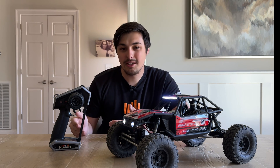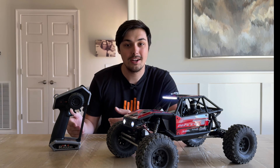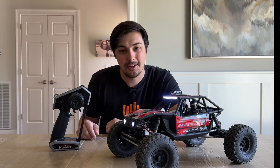I'm going to show you how to set that up through the mixing function. Since the DX6 Rugged has been recently announced, this might be some people's first computerized transmitter. So I'm going to show you how to set up the four-wheel steering on the Capra through the DX6 Rugged.